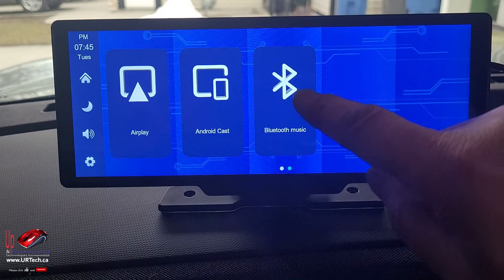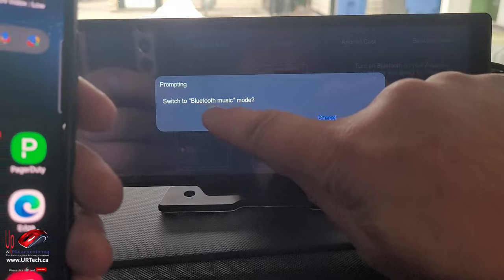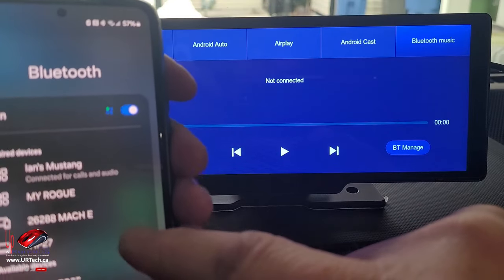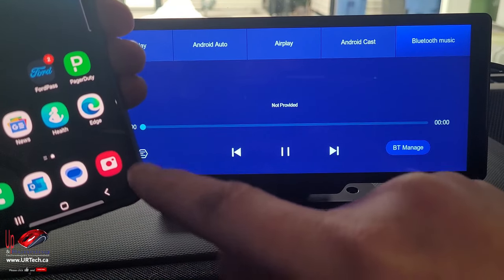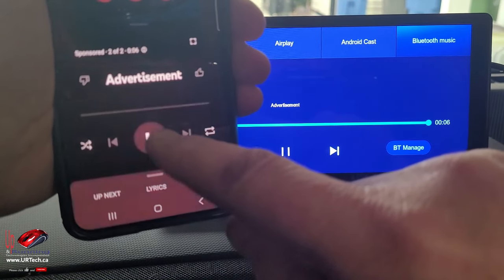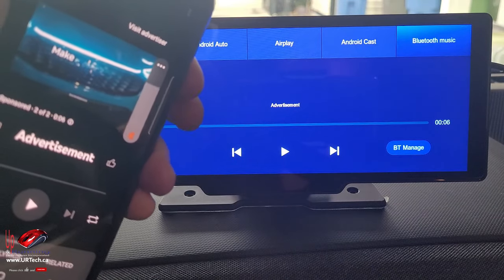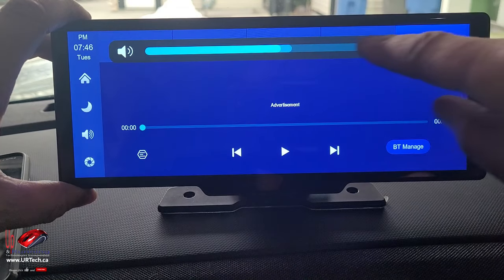The first thing was just simple Bluetooth music. Select, confirm, and then on your phone you just set it to pair — pretty straightforward. There it is. Pair. Beautiful. So now if we play audio from the phone it's going to come out of the unit's speakers. A YouTube ad came up — we can stop that. You can hear it coming out of the speakers and we can turn the volume up on the phone.